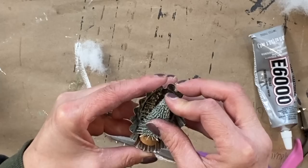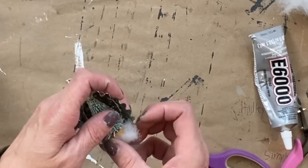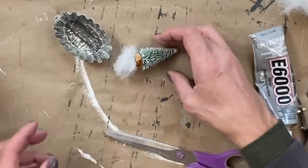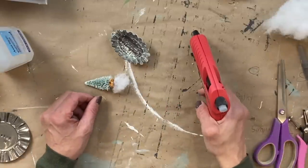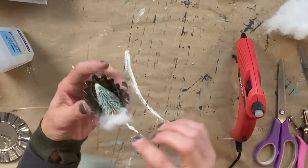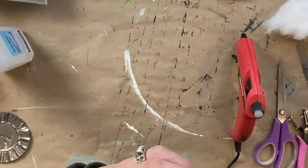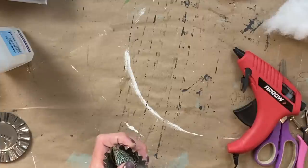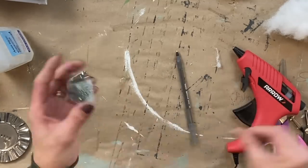Now it's time to start adhering the tree, and I wanted to use E6000 glue. I put a little bit of the E6000 on there and then tucked the little stuffing part underneath to make it look like snow. I was holding it for a while thinking it was going to dry fairly quick, but it did not. So I came back with a secondary solution — I applied a little bit more glue and then used my hot glue gun. The hot glue gun held it in place until the E6000 glue completely dried, and that was my final solution.